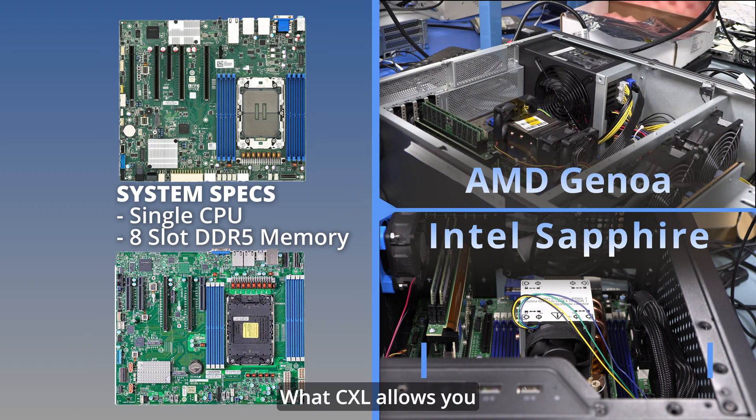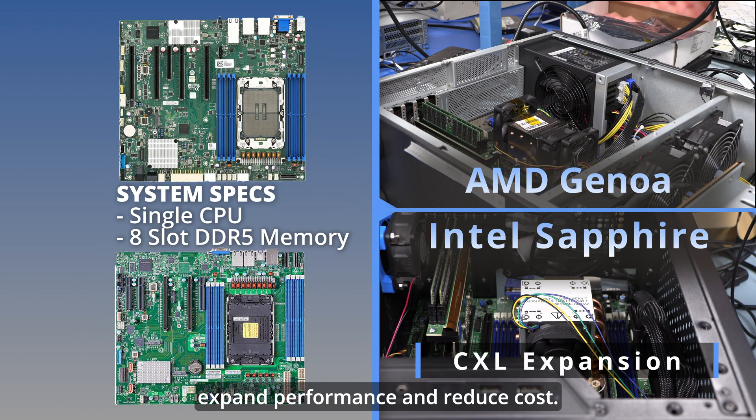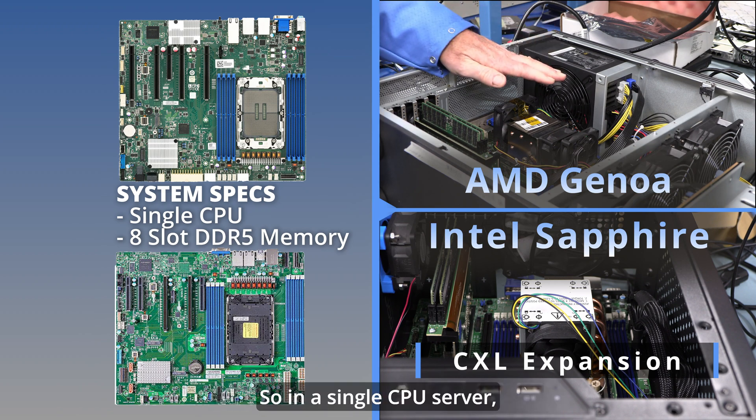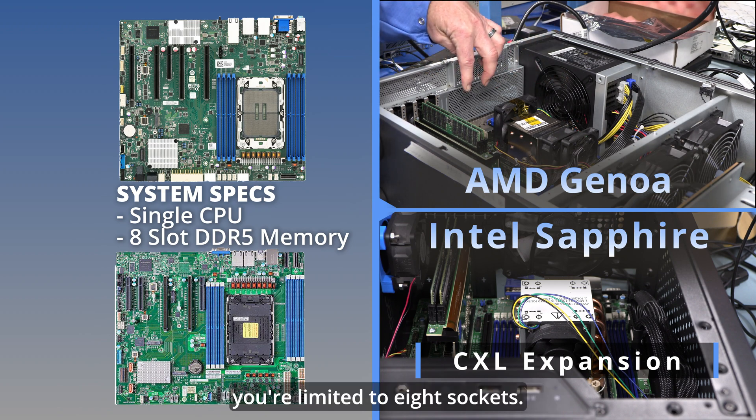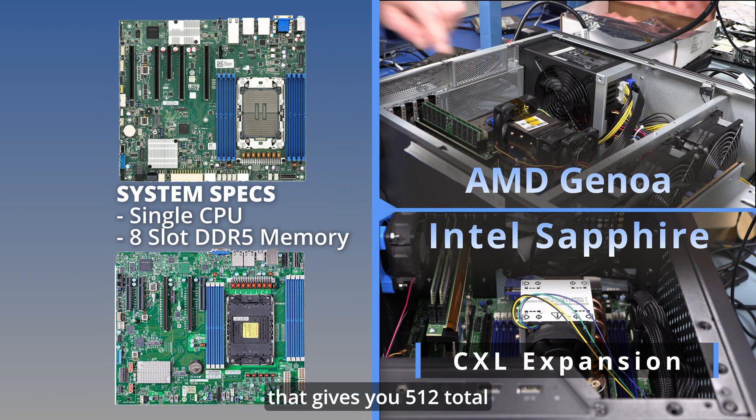What CXL allows you to do is significantly expand performance and reduce cost. In a single CPU server, you're limited to eight sockets. If you populate eight 64 gigabyte RDIMMs, that gives you 512 total gigabytes of main memory.